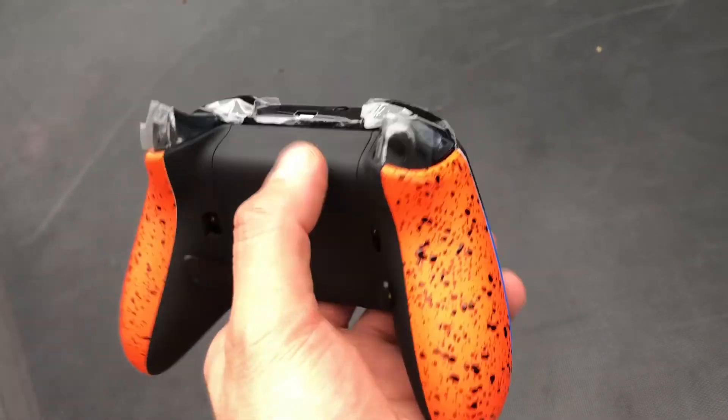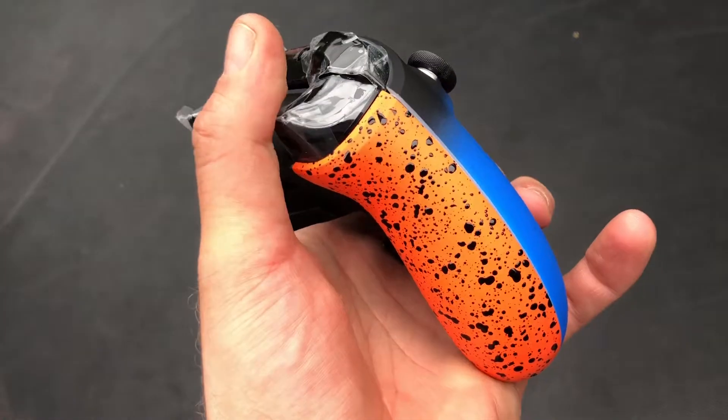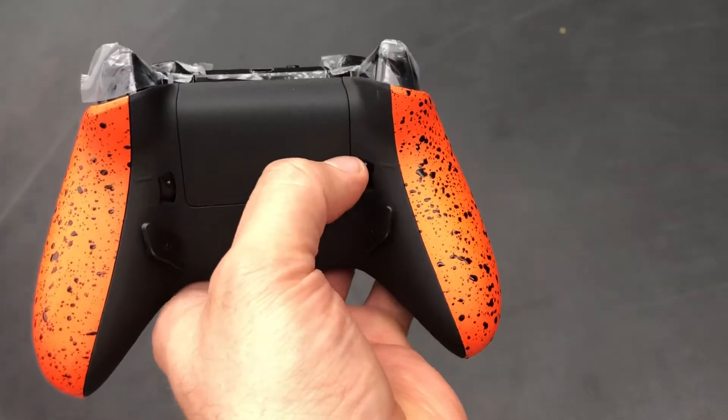Hey guys, it's Maroon here from ControllerMods.au, just bringing you a short little video of our trigger stops that we're going to be bringing.